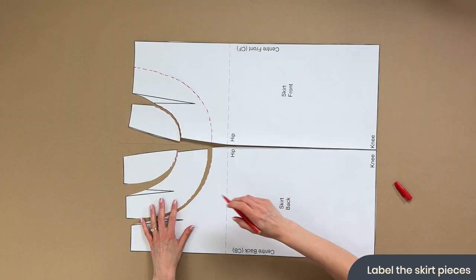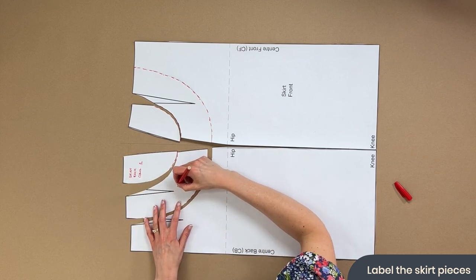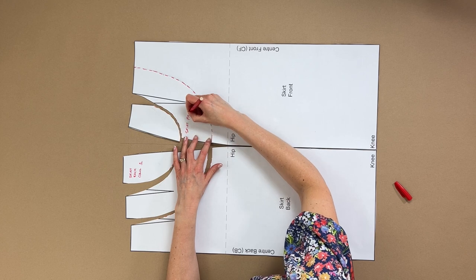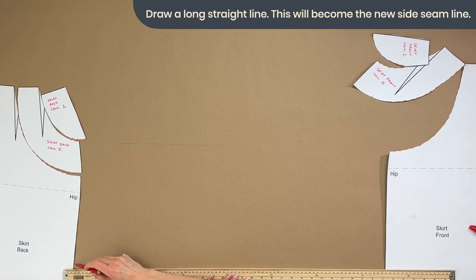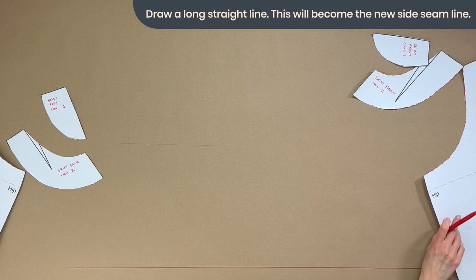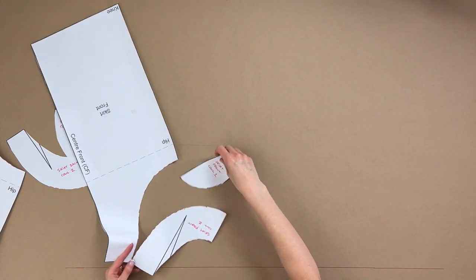You've got lots of little bits now, so let's make sure we understand what they are. We've got Skirt Back, Skirt Back Cowl 1, and Skirt Back Cowl 2. Then Skirt Front Cowl 2 and Skirt Front Cowl 1. The next thing is to draw a really long straight line on a piece of paper, as we're going to be working along the waistband quite a lot.